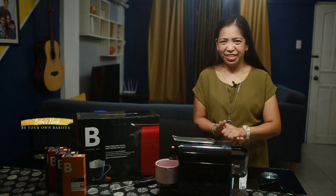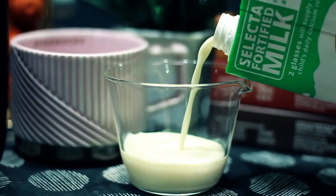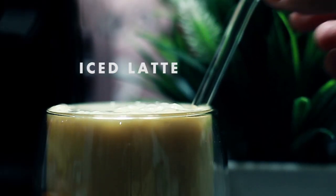Now let's try to make our own coffee. So this is my own version of ice latte. Tinikman ko siya kanina and napakasarap niya — ang lakas maka-coffee siya. Actually, I am so happy with this purchase and I am looking forward to having a good quality coffee with this coffee machine. Watch out for our Be Your Own Barista Vlogs soon. So overall, the aesthetics, the functionality — it's so easy to use. Plus it's affordable and the coffee really tastes good. So our overall impression, it's superb. It's really a great buy.